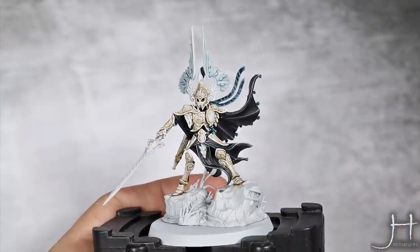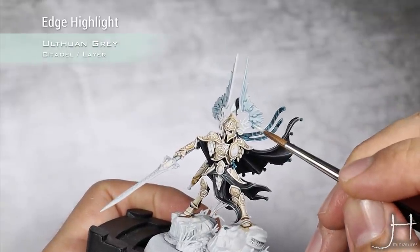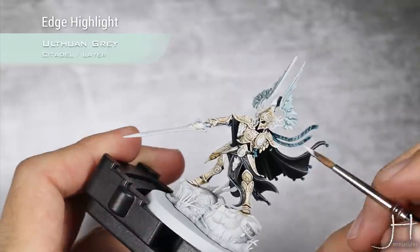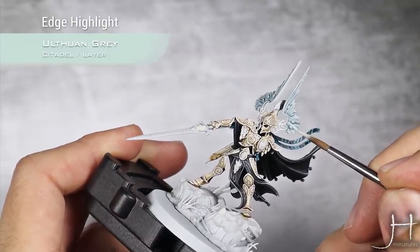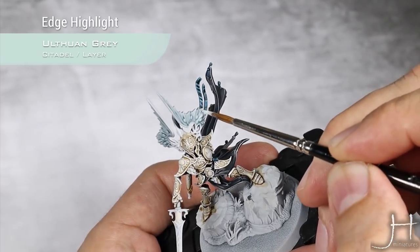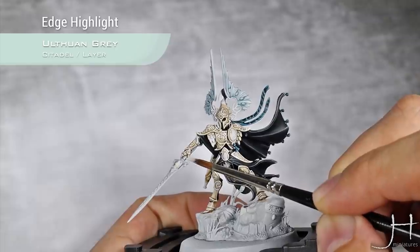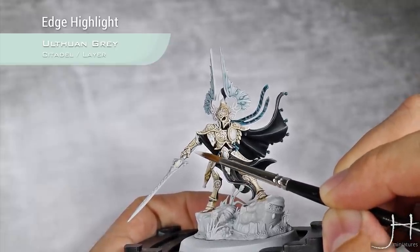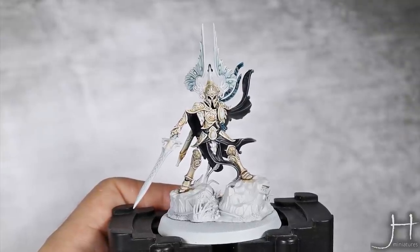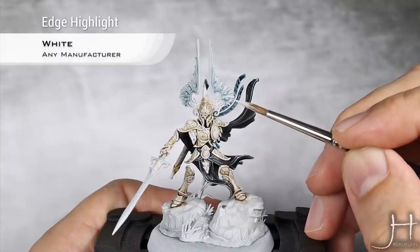With those blue details done, I'm going to move into his headpiece and start highlighting all those blue details using Lufu and Grey, focusing my highlights towards the edge of each of the hair areas. Also don't forget to do an edge highlight on his heels — just a line of Lufu and Grey. For a final highlight on those bits I'm going to use pure white, just doing a highlight of white towards the tips of each strand of hair.